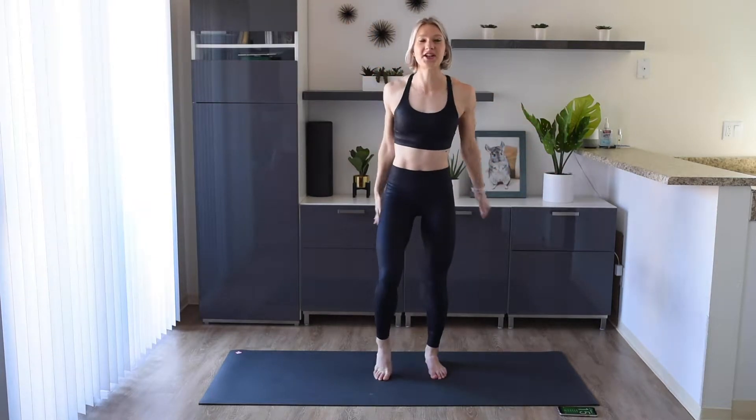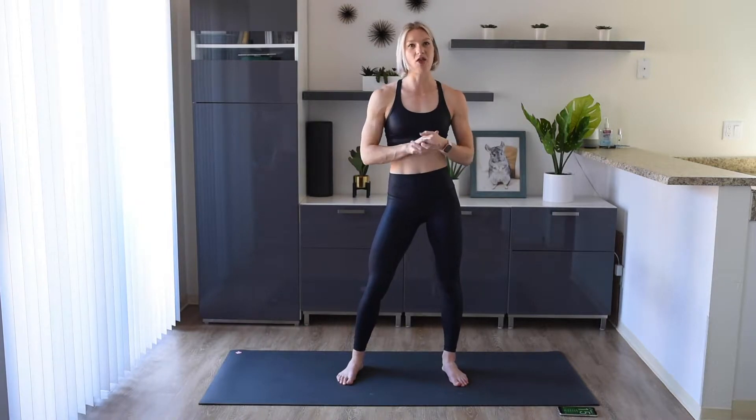Welcome back to my channel. Today we're going to get these lower abs on fire with this 10 minute beginner lower ab workout. You do not need any equipment for this workout. There is no jumping. You just need a bit of room on the floor to lie down. If you have a yoga mat, grab that — otherwise a carpet or towel will be fine as well.